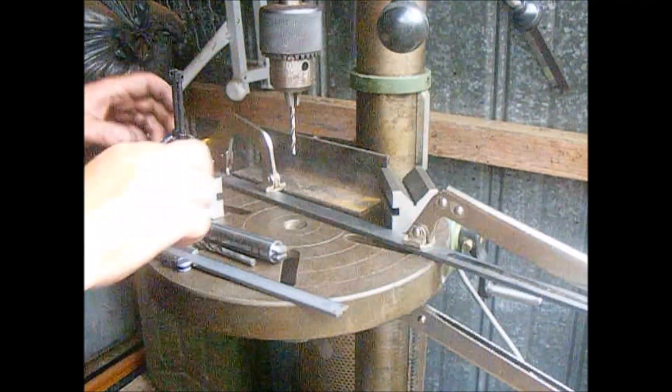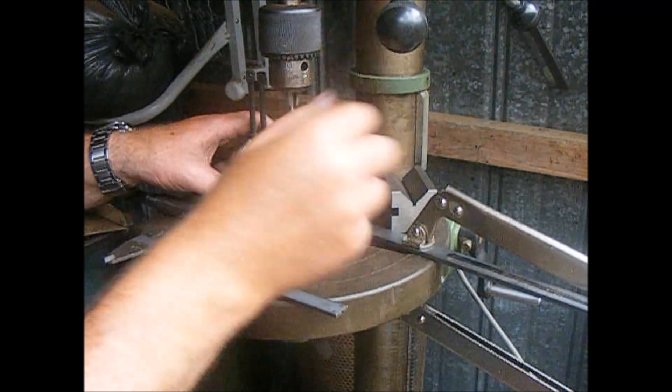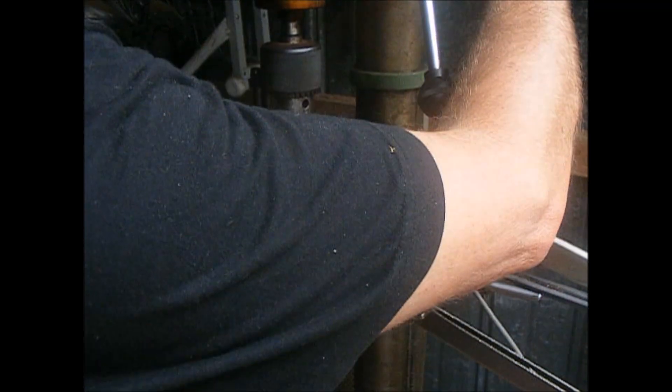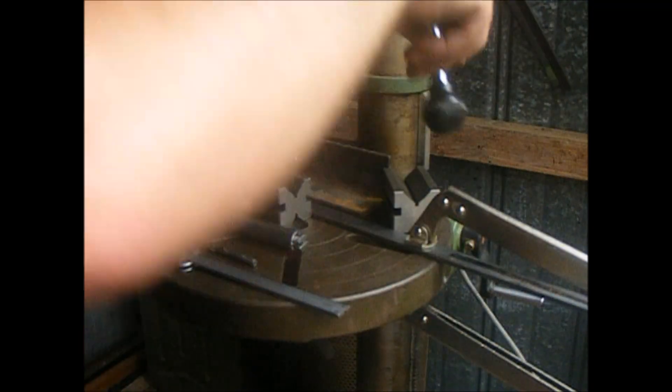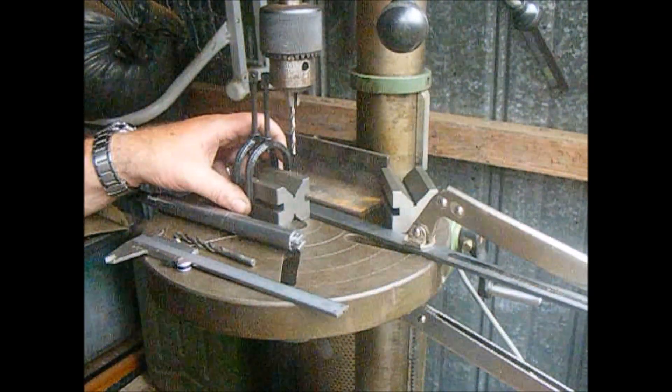So we know that the centre line of that drill is now — when we've got something in there — bang, right in the middle of that V-block. And that's how you do it.